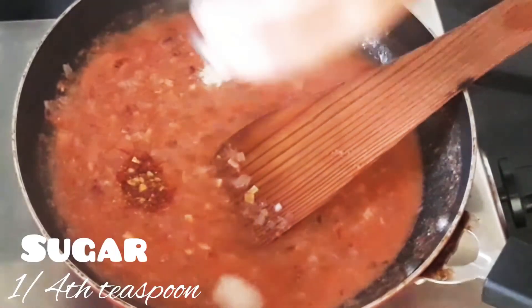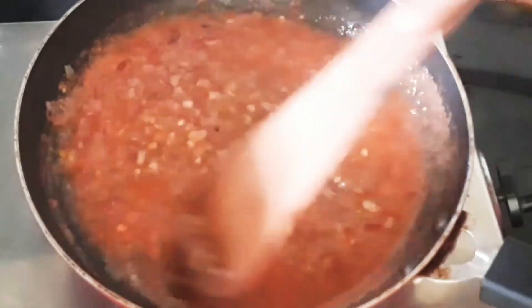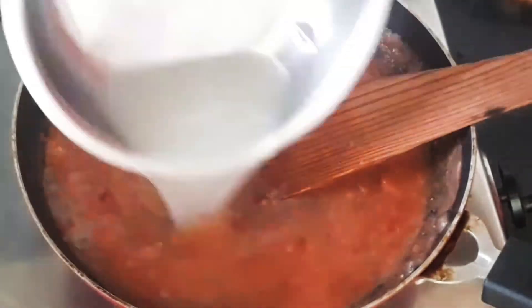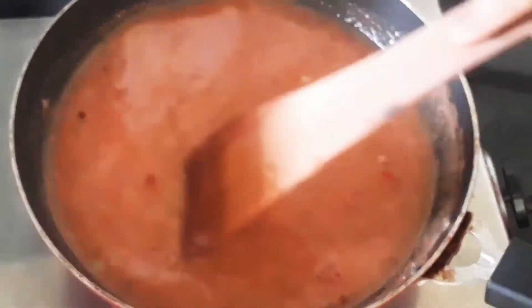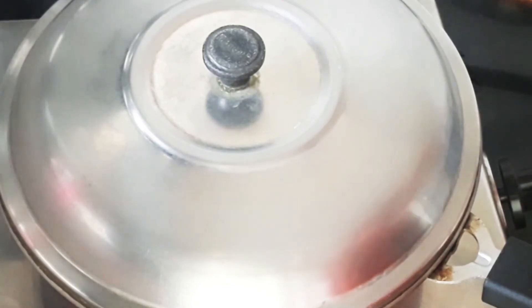Add salt to taste and one-fourth teaspoon of sugar. Give it a good mix — you can always adjust these ingredients according to your taste. Let's also add some more water; I'm using the water I used to cook the pasta. Give it a good mix and now let's cook it until the raw smell of the tomato goes off. Close and cook for a couple of minutes approximately.